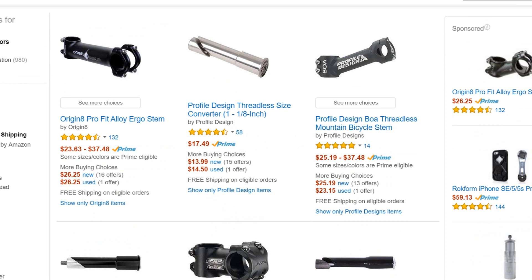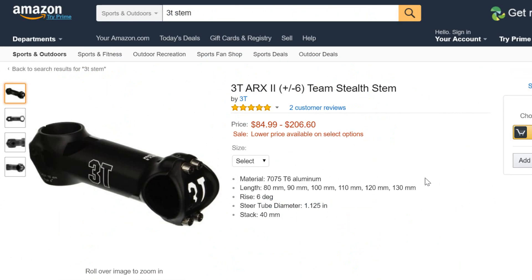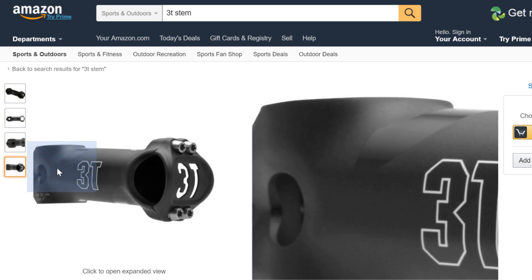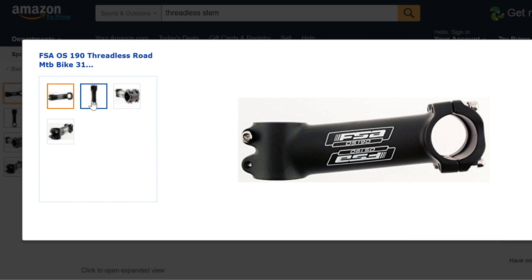First, the stem. The stem's job is to set the height and angle of the handlebars in order to achieve a proper bike fit. For regular riding, you don't need the ultimate strength-to-weight ratios that more expensive stems provide. An affordable stem will hold your bars firmly in the right position, and that's all it needs to do.